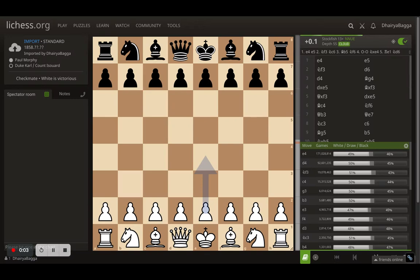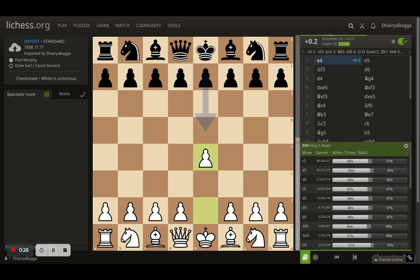The game I'm about to show you today is known as the Opera Game, or 'A Night at the Opera,' because it was played at the opera in Paris in 1858 between Paul Morphy — a very strong chess master of his era — against Duke Karl and Count Isouard, who had teamed up to play against him. This starts off with e4 by Morphy and the opponents respond with e5.